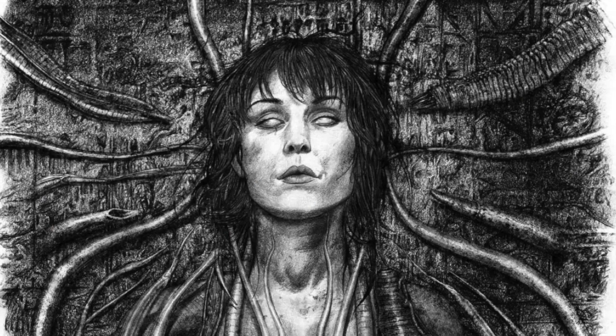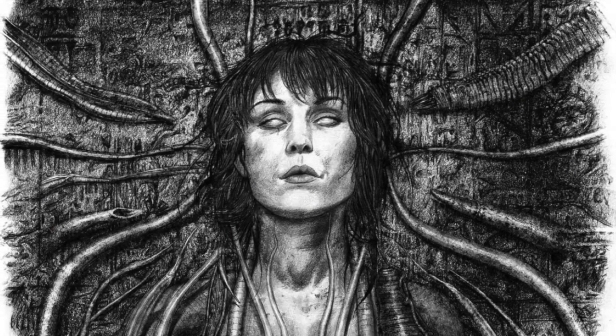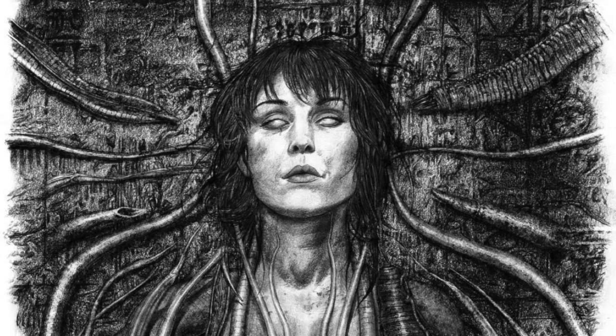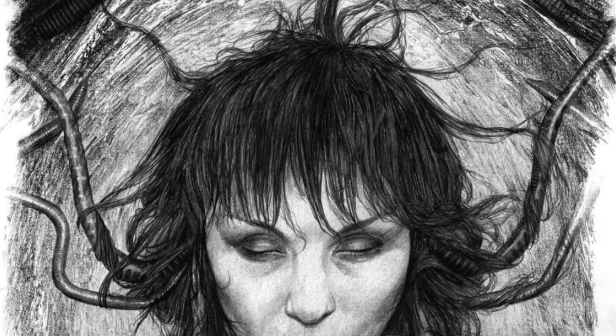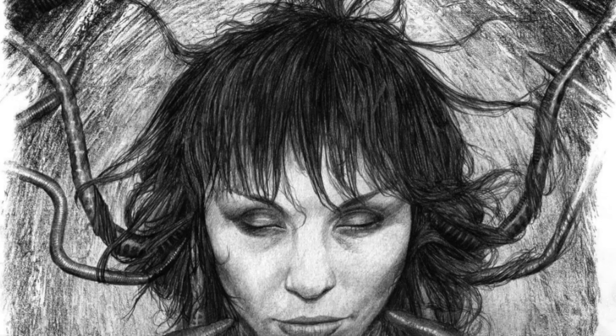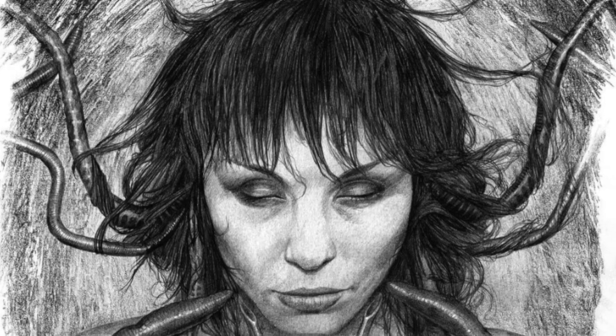It's a wonder why they opted to go with the more simplistic look for her depiction. My personal thoughts on Shaw's off-screen death aside, I definitely feel that if we had seen her more like this, the fans of her character would have felt less upset about the way they handled her.